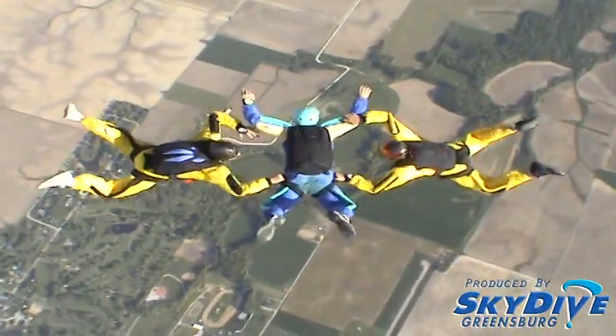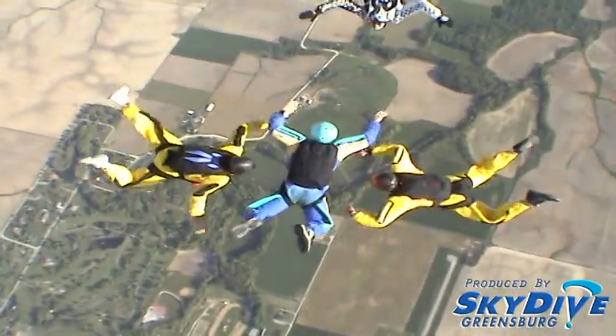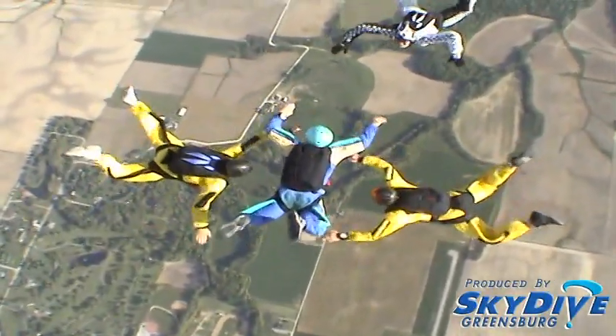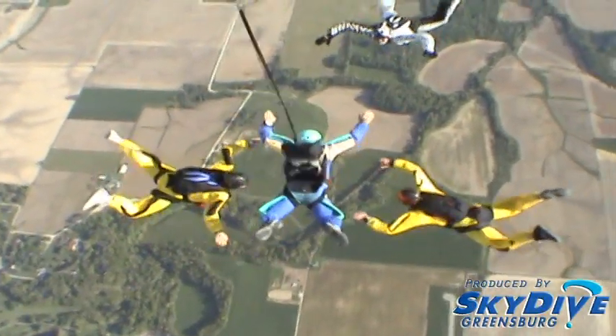Toe taps, reserve side releases, main side releases, heading, altimeter. 6,000 feet lock on, 5,500 feet wave off, arch, reach, throw, check, check.